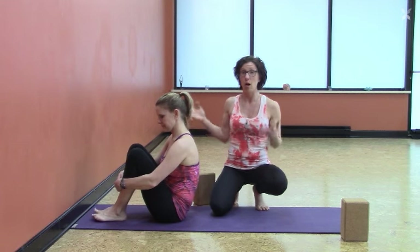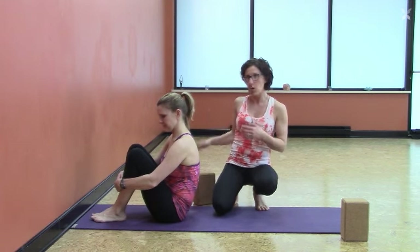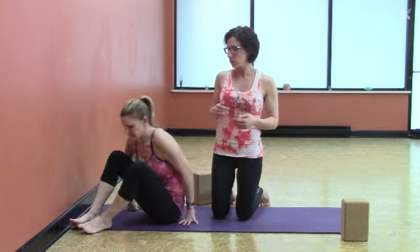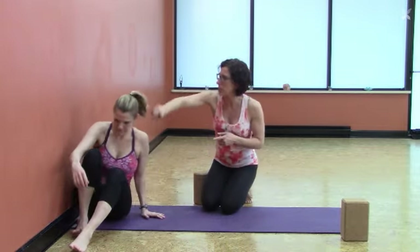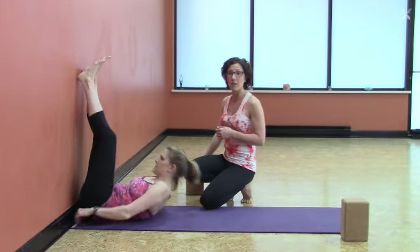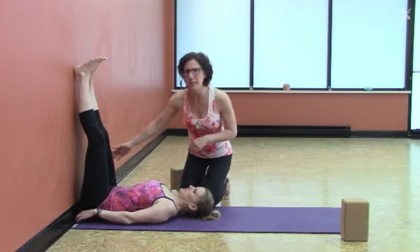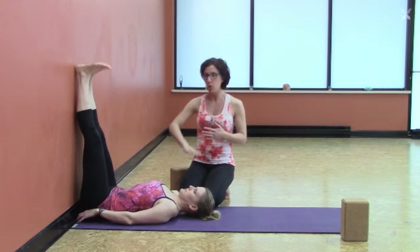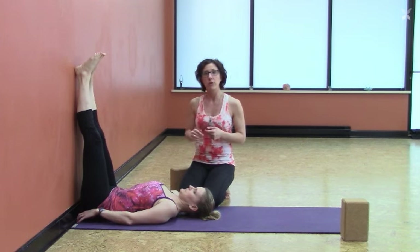How to get next to the wall is always a big concern. My suggestion is to bring yourself sideways up against the wall as close as you can, and then as you spin your legs up the wall, you'll spin yourself down the mat. Don't worry if you're a little bit away from the wall — I just want you to feel comfortable with your spine laying long and your legs totally vertical.